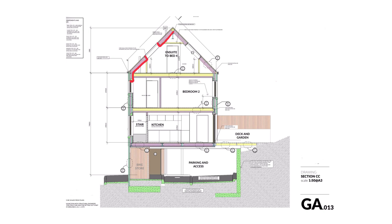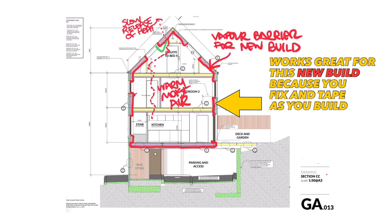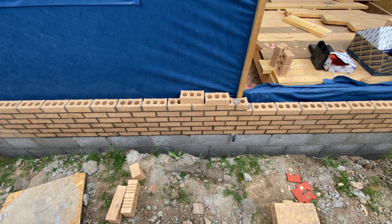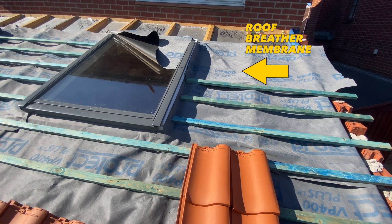This concept really only works for new build homes and things like garden rooms, warm roofs and rain screens, where you install the vapour barrier as you build. These new builds are done with breathable membranes that work in tandem with a vapour barrier, but the vast majority of existing housing stock doesn't have breathable membranes.